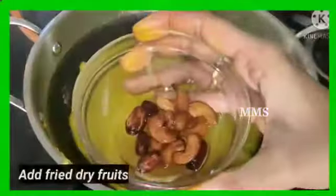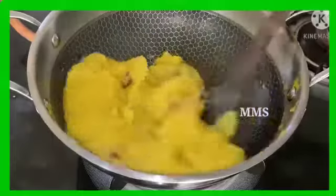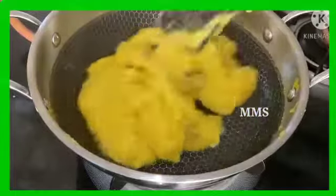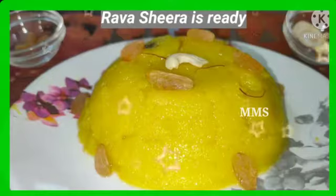We will add dry fruits. Add them in and mix well. It will taste good. Cook for about 5 minutes more and then it will be ready.